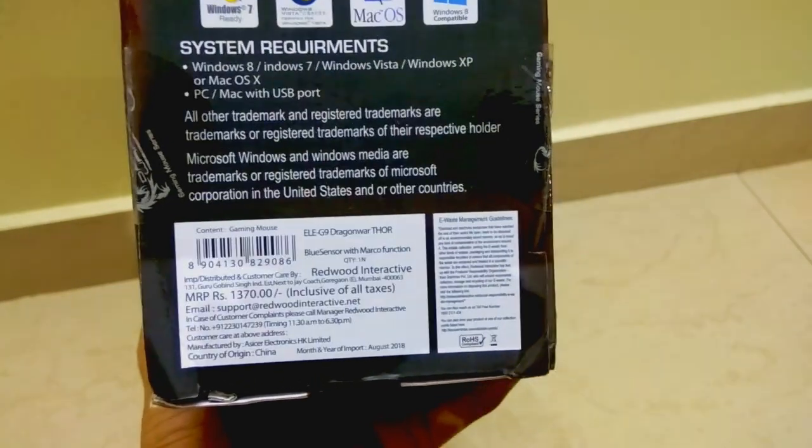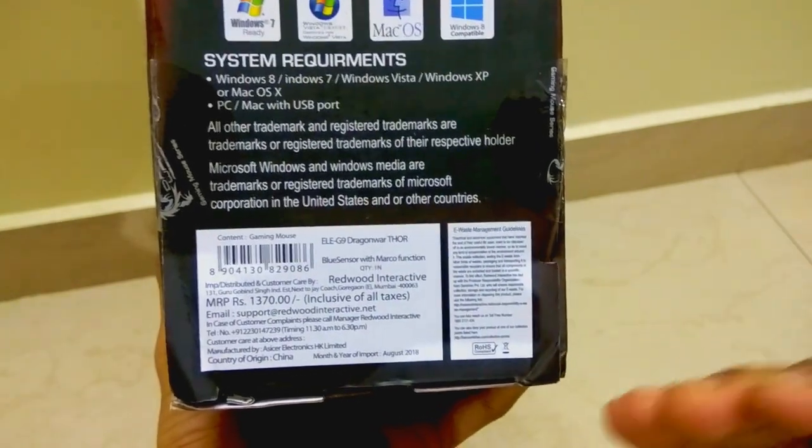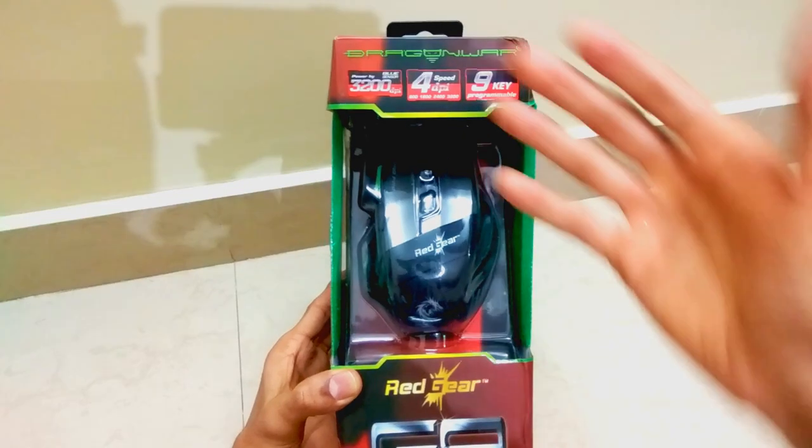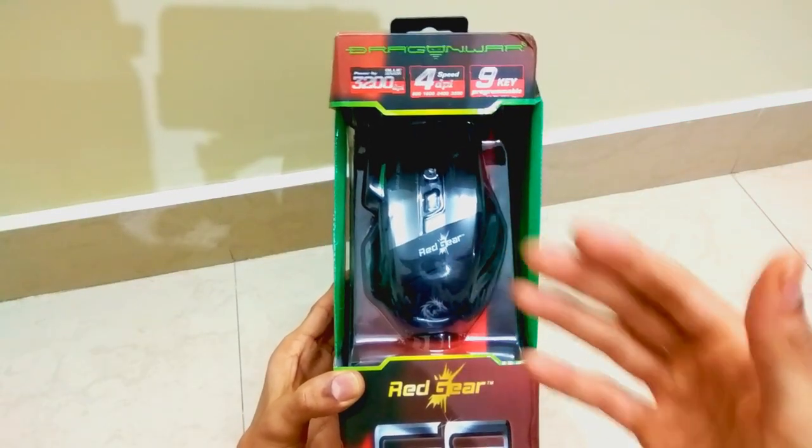It is priced on the box at 1370 rupees, but it's actually available for as low as 800 rupees. The direct link for purchasing this product will be in the description — do check it out. Without wasting any time, let's open this box package and check out how this mouse actually performs.